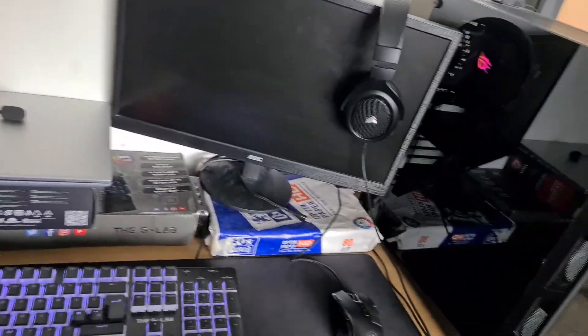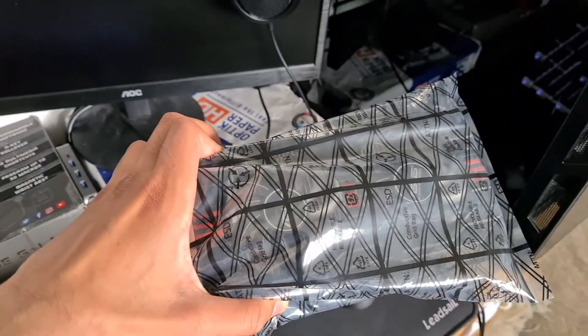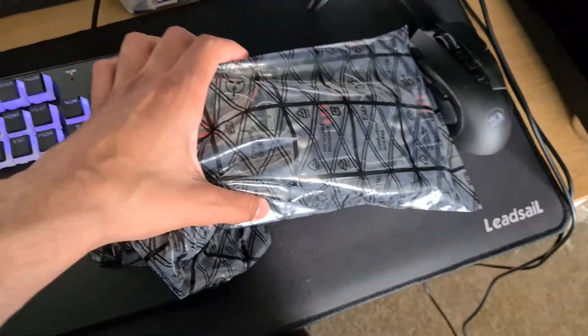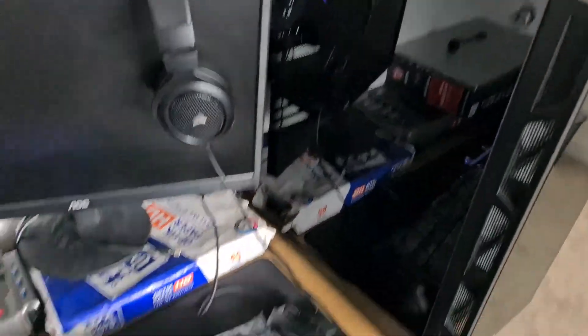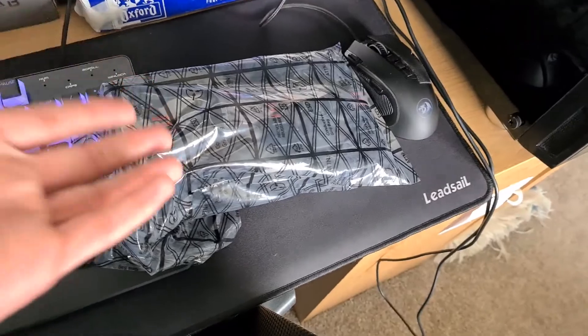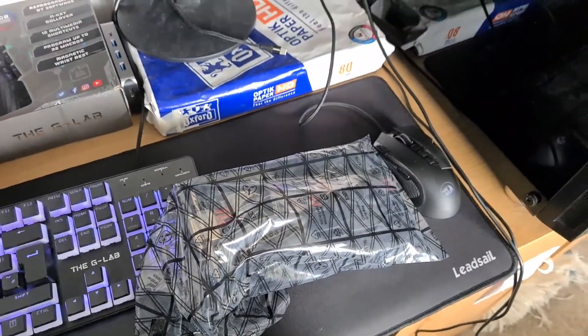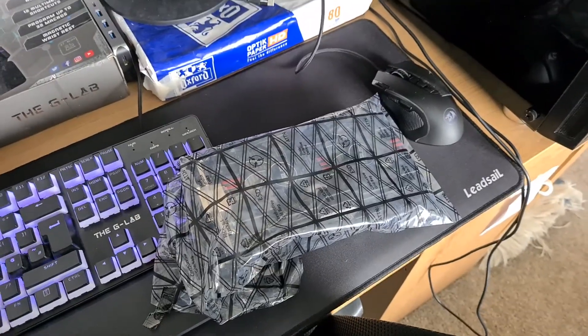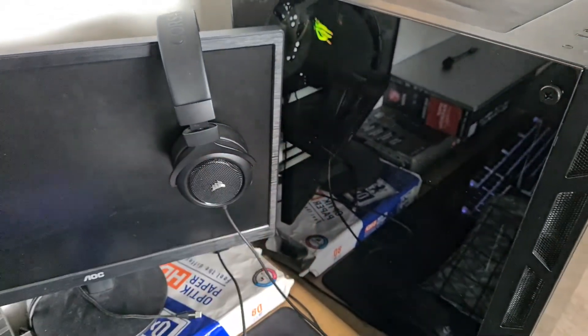So for this test we are going to be using my old 750Ti because it's very dusty and old. This graphics card has kind of just been sitting here since I got my RX 6500 XT. So we're going to be seeing how much of a difference there is on this graphics card, but first we need to put this in there, so let's do that.